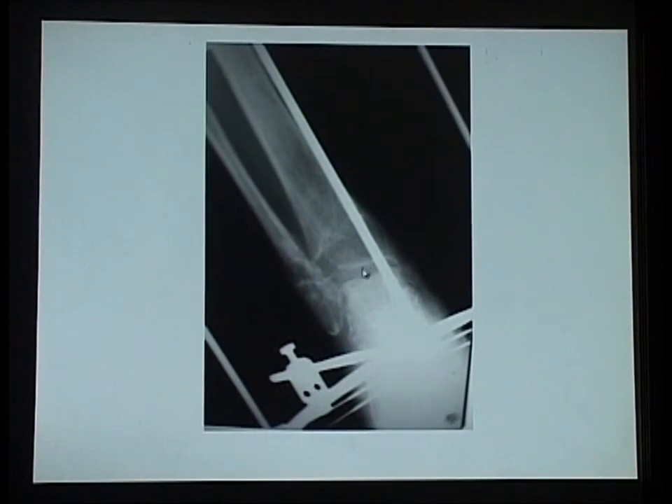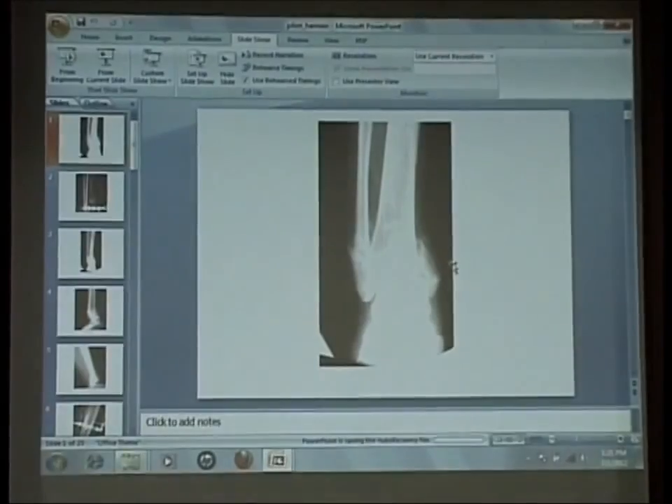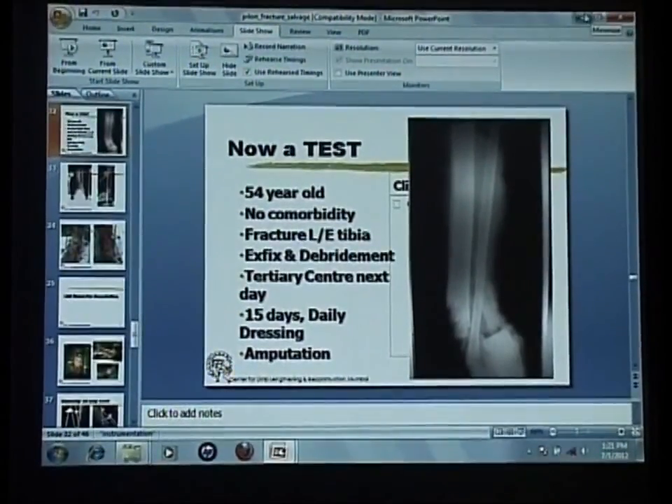Not in a perfect position, but for the kind of fragment he had, in a reasonably good position. He had a mild amount of valgus with about 15 degrees of movement at removal. But that's just the power of biology — if you don't interfere with it too much and work with it, it really helps you. Thank you.